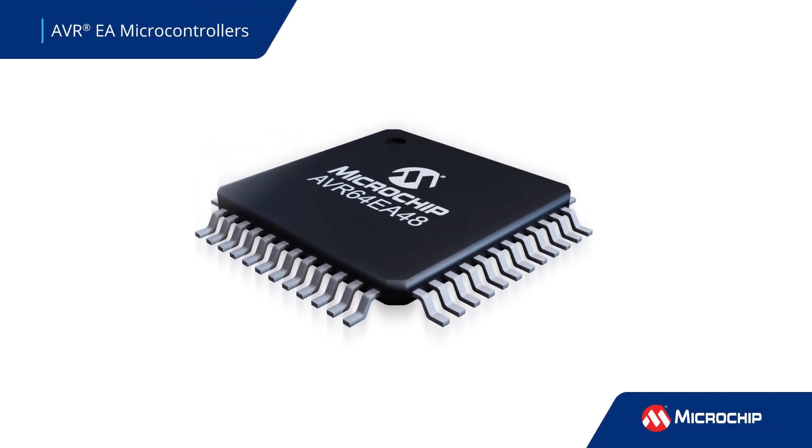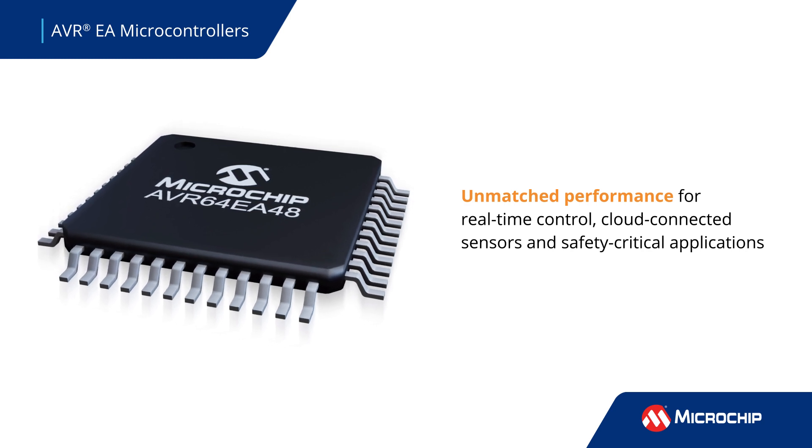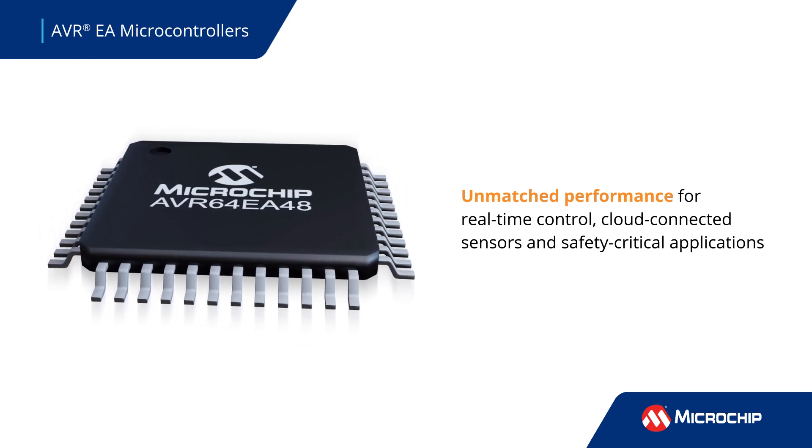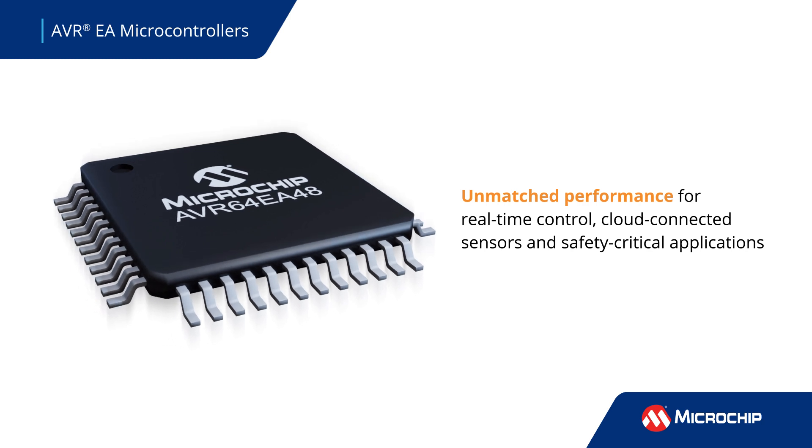The flexible and low-power AVR EA family of microcontrollers offers unmatched performance for real-time control, cloud-connected sensors, and safety-critical applications in industrial, automotive, home automation, and IoT markets.